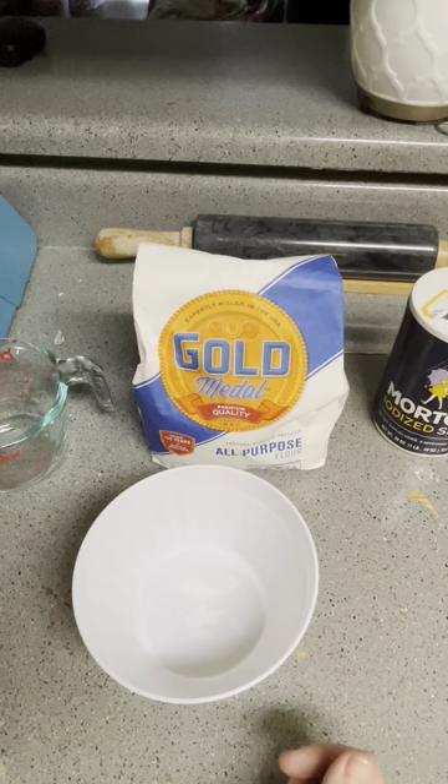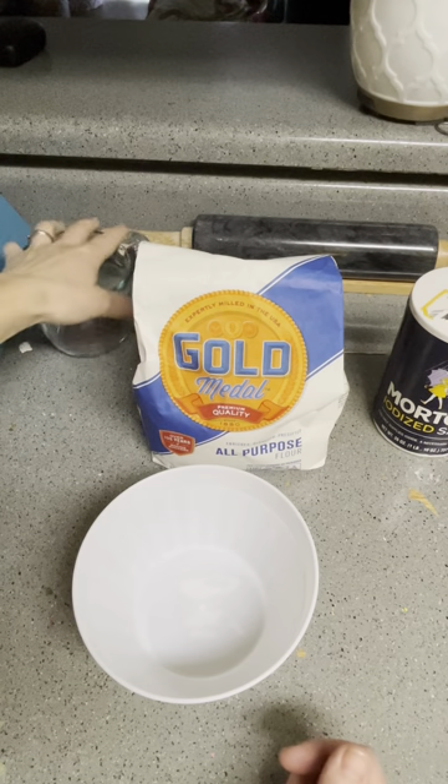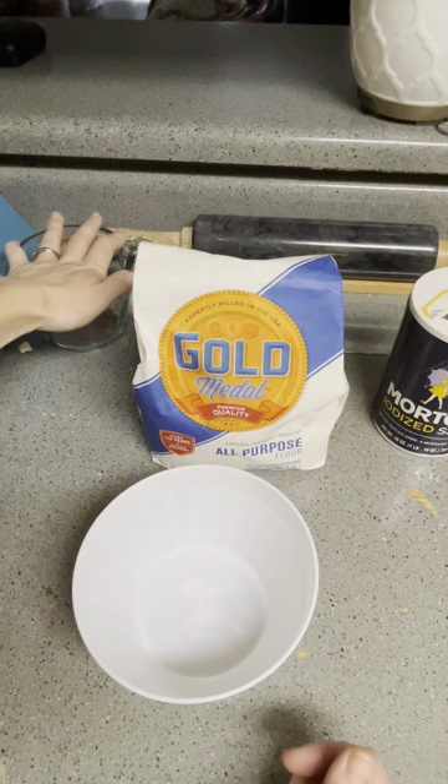I'll show you guys a project that I started on — I created it over ten years ago. It was a dollhouse made out of diaper boxes, so I'll show you guys that. I am recreating or renovating it, I guess is what you can say.